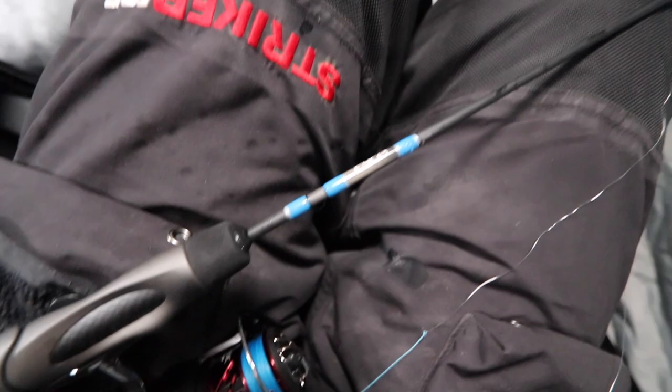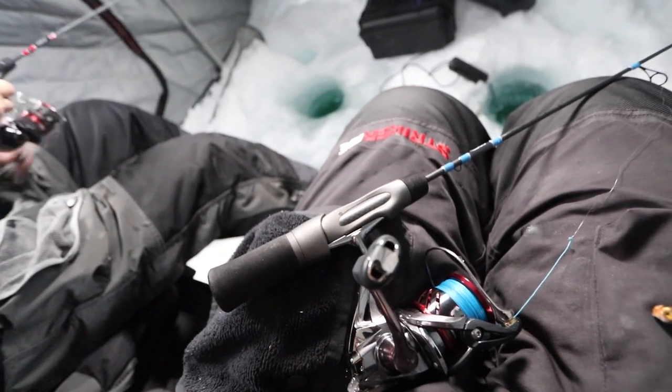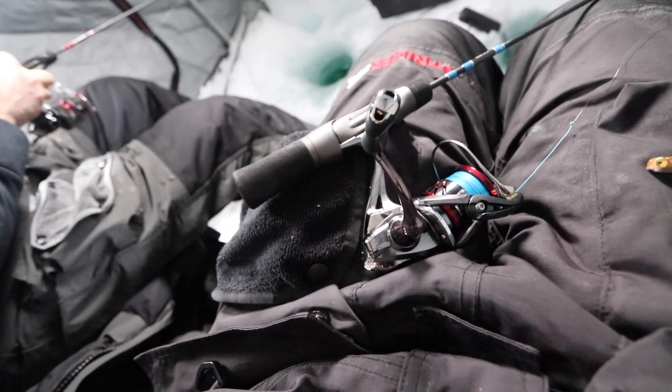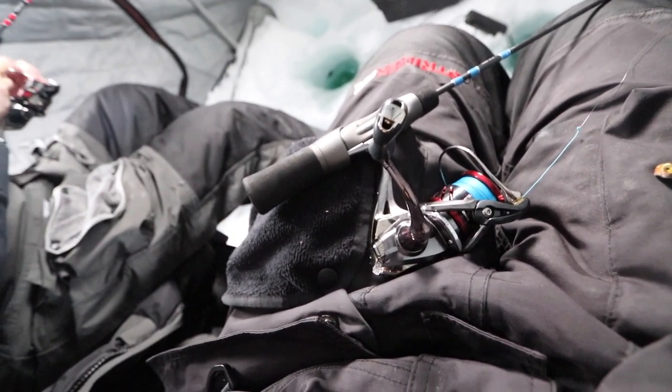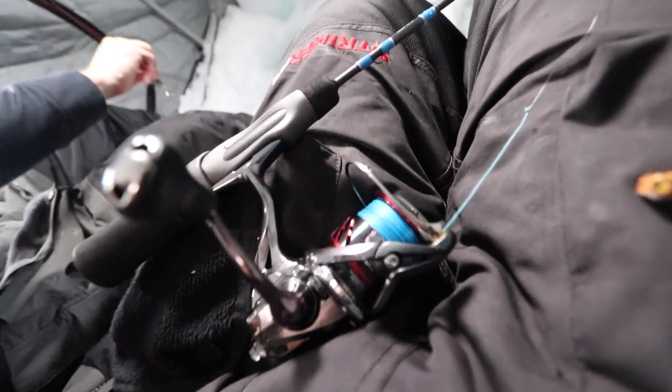I want to give you guys a real quick rundown of what we're running today. This is kind of my go-to gear — it's what tends to work for me. Everyone does have a little bit of a different opinion, so keep that in mind. Just because I'm using it doesn't mean it's the perfect setup or the only setup. There's tons of ways to catch fish. So I have an ice custom rod, 36 medium. Jules makes great rods, pretty affordable for a custom rod. I highly recommend checking out his stuff. We have that paired with a Shimano Stradic CI4 Plus 1000.